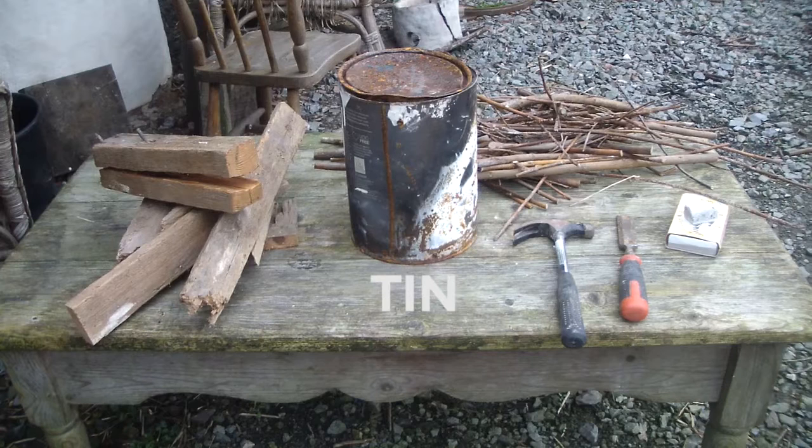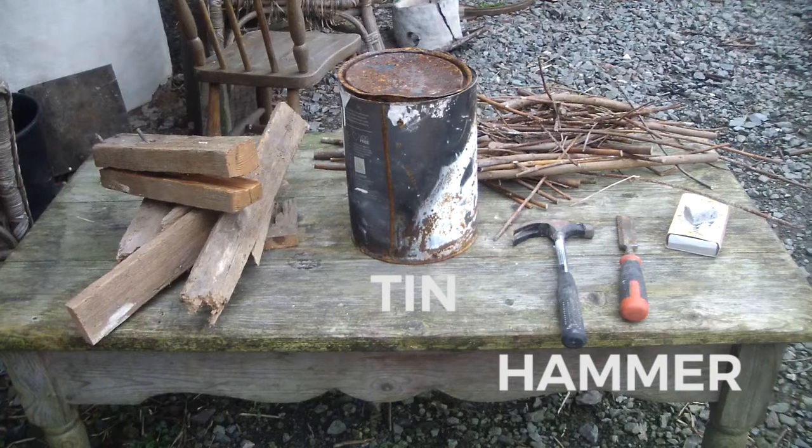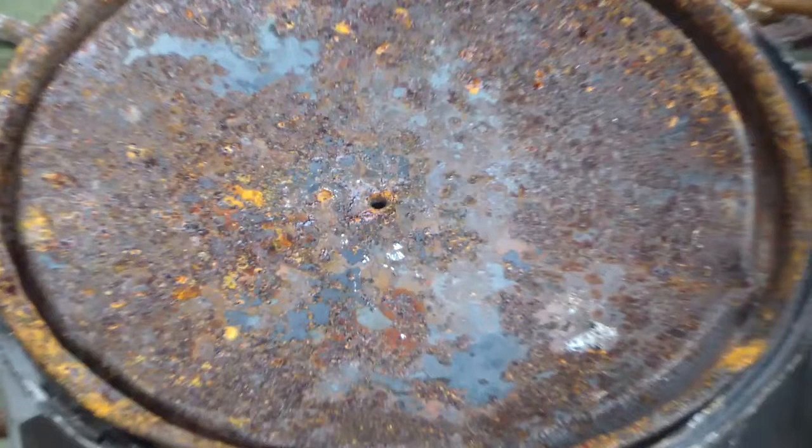You're going to need something like a rock or anything to whack the top down on the tin to get it all nice and sealed. Then you need maybe a nail or two sharp rocks — in this case I'm going to use a nail to penetrate a hole in the very top of the tin to let some of the gas out.